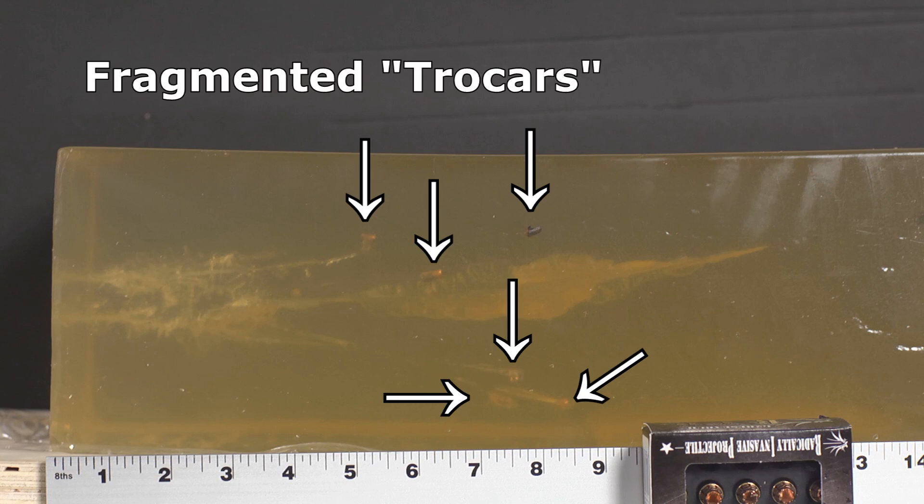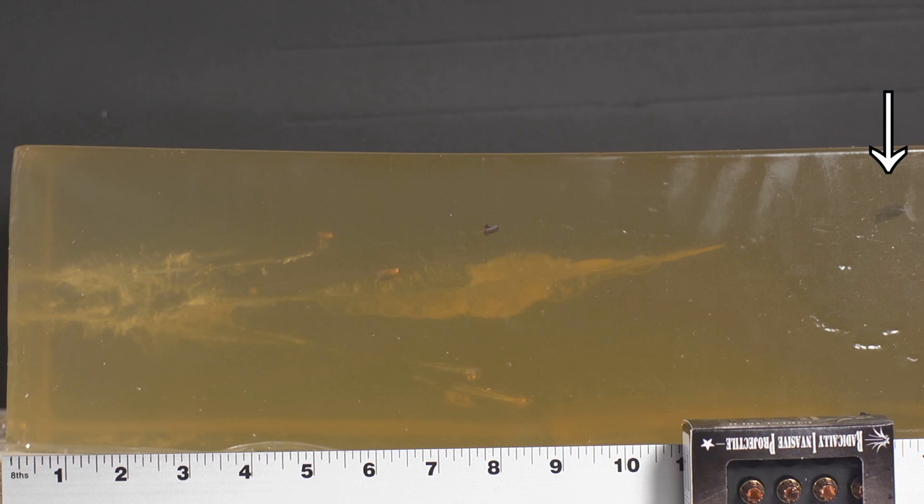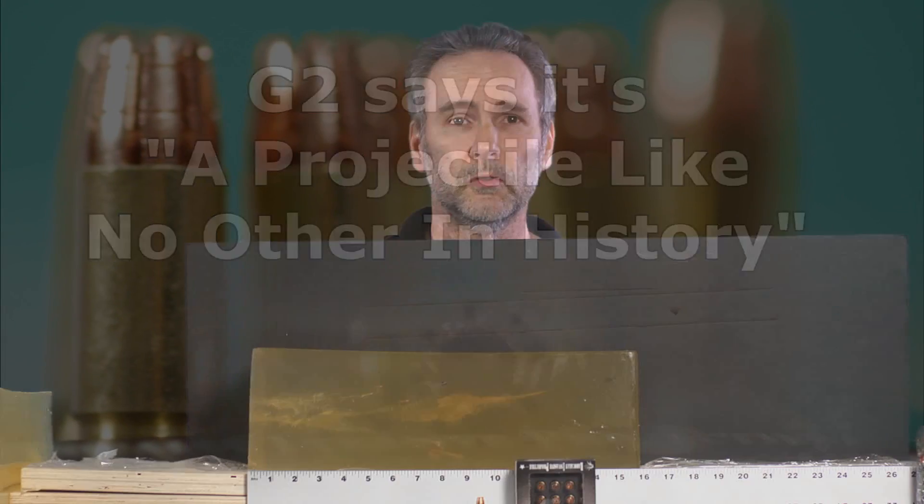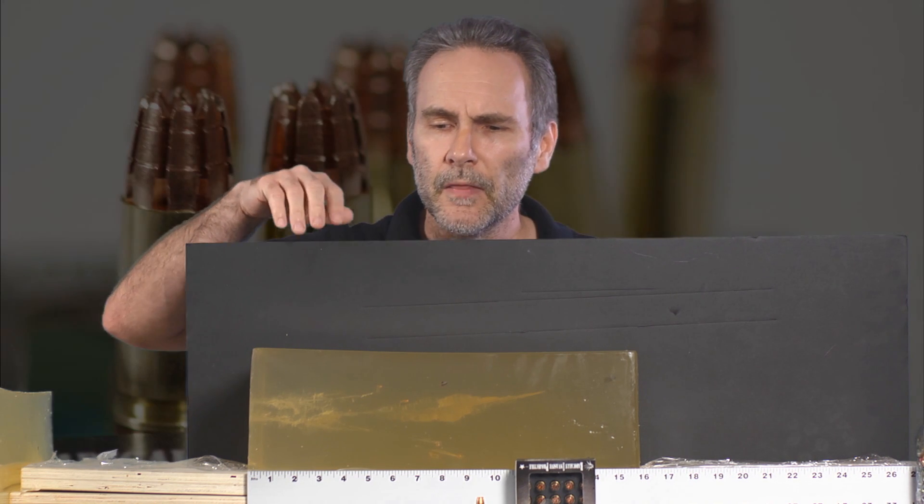What you are looking at here is the first independent FBI-specification gel block test of the G2 Research R.I.P. ammo projectile. You can see it performed just like it said it was going to — we have this massive cavity where the trocar petals broke off, and then we have a solid penetrating base that went all the way to the end. So it did what it said it was going to do. But how terminally effective is that? This is doing things that conventional bullets don't do, so how do we put that in context?